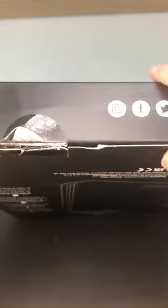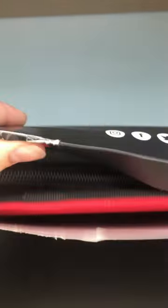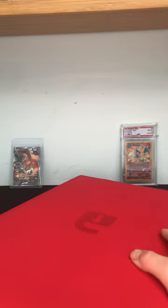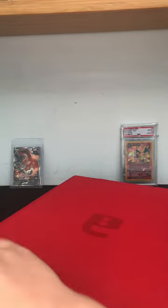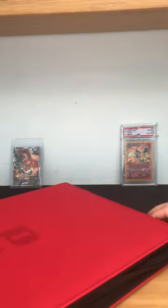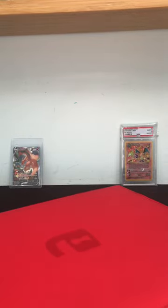Opening this up — I think you just pop the top, and yep, there it is. As you can see it has a zip. I'm going to take the little plastic off and zip it open all the way. It has this little plastic thing, and as you can see it has the side-loading sleeves.